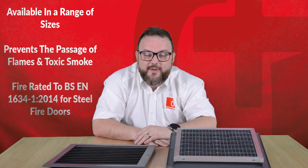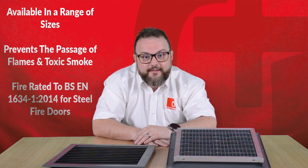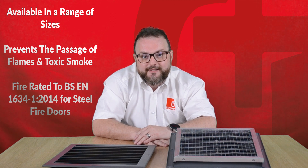The FBLS is available in 25 standard stock sizes. If there's a size you need that we don't show, please get in touch and speak to our knowledgeable sales team and we'll be happy to help.